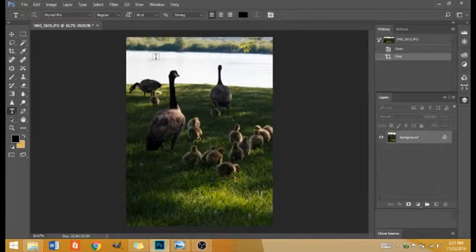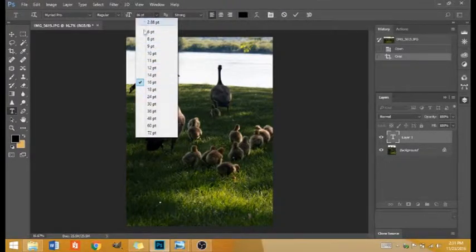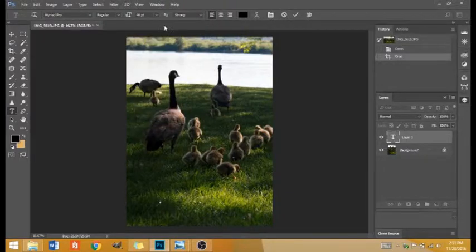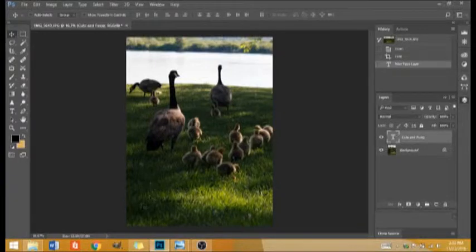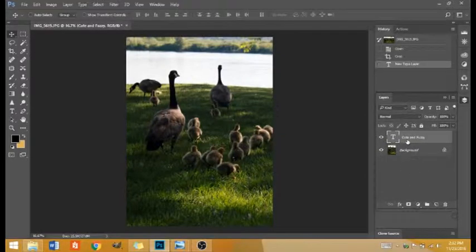I'm going to click where I want the title — probably down here — and I want it to be kind of big. You can play with the fonts over here in this area. I'll try 100, and I probably want it even bigger than that. There is my title, 'Cute and Fuzzy,' though it's really small right now. Notice that when you finish typing, you have a new text layer that can be turned off or made invisible, turned back on again, and you can play with the order.